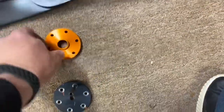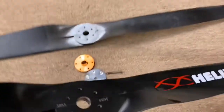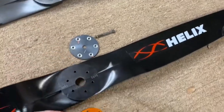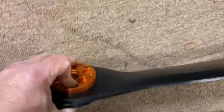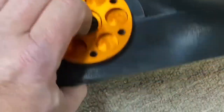There we go. Now we get the very new, pretty Helix and we're going to put the spacer back in here. So a little bump sticks up. Put that through like that. Then we're going to line up the holes like so. Then you're going to make sure that that is on correctly. All right, so one is through like that.